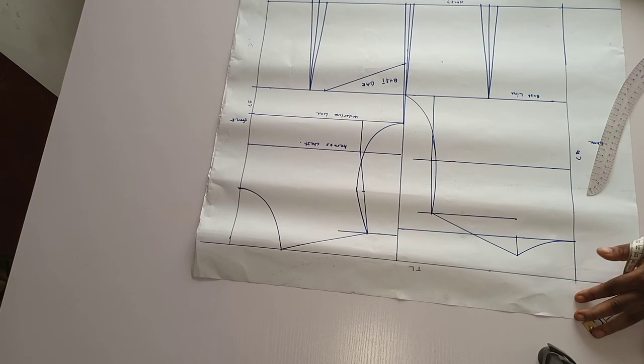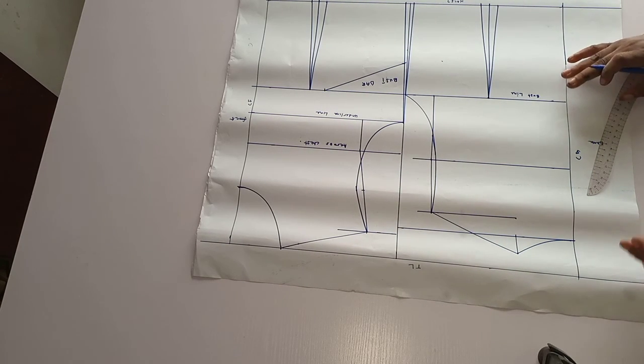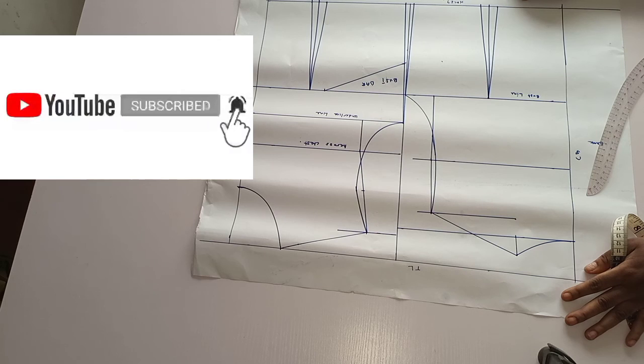I hope this tutorial is helpful. Your suggestions and contributions are welcome. If you want me to teach you how to take body measurements, please don't forget to drop a comment in the comment section. I'll be reading — thank you and have a nice day, bye.